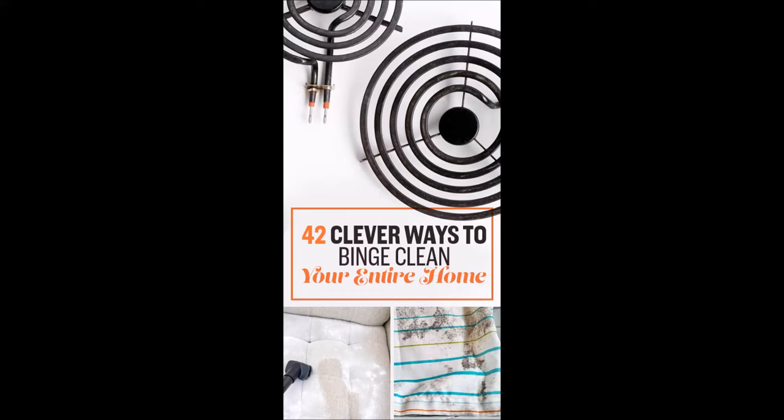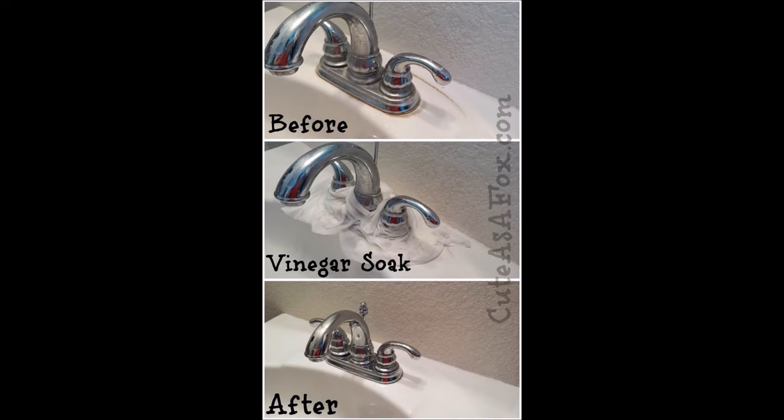42 ways to make your home cleaner. Tip 1: Soak paper towels in vinegar, then let them sit on your faucets to get rid of any buildup. Then use a vinegar-soaked towel to shine up the faucets and fixtures in your shower and tub.